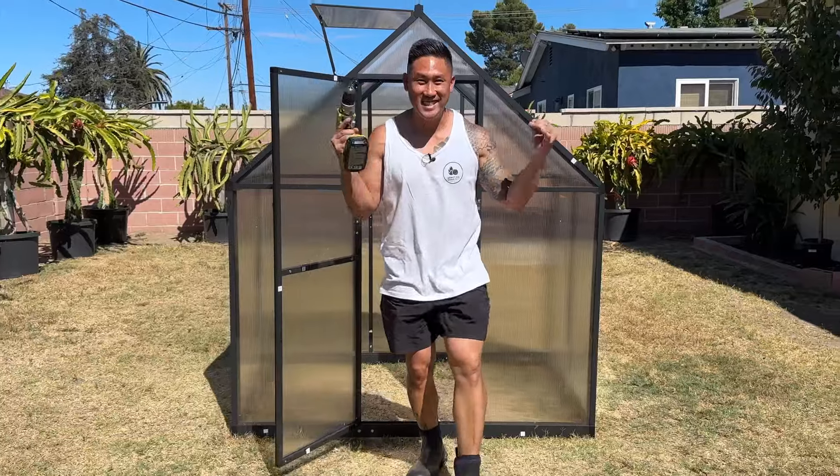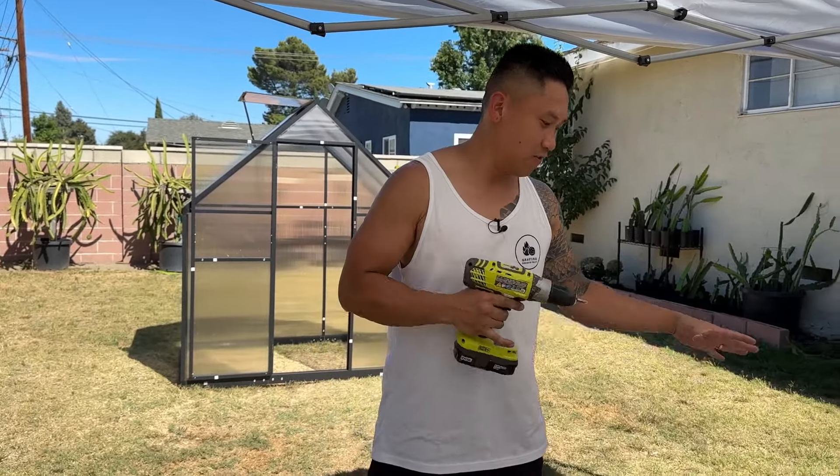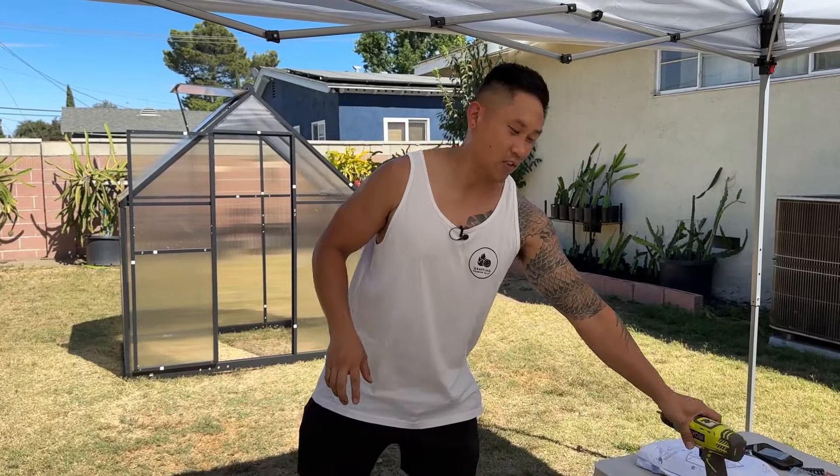I'm finally done. That took me about two hours to complete this build, and I believe it could be a lot quicker if I didn't have to take some of the parts out and redo them. I tried my best to follow the instructions, but you guys have to be really, really precise with following the instructions because if not, one piece can literally throw off the whole build.